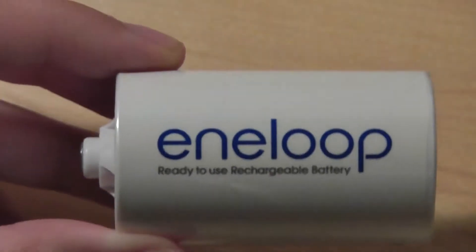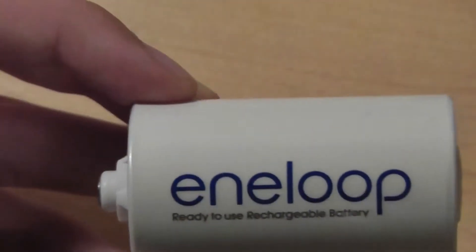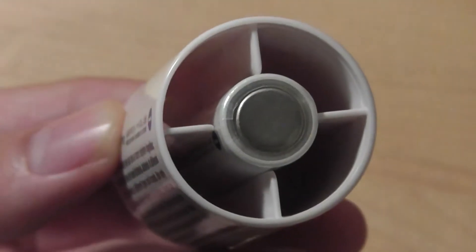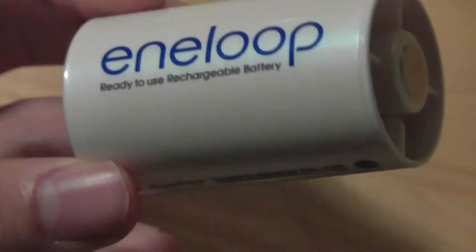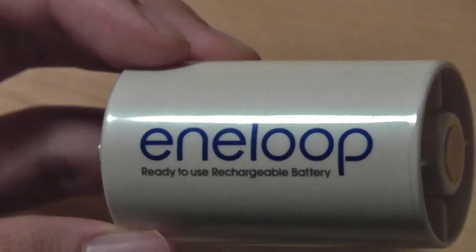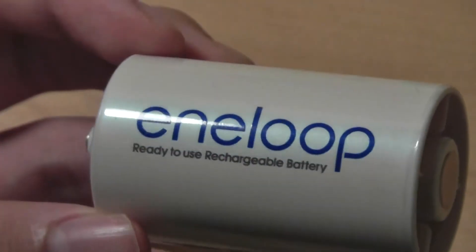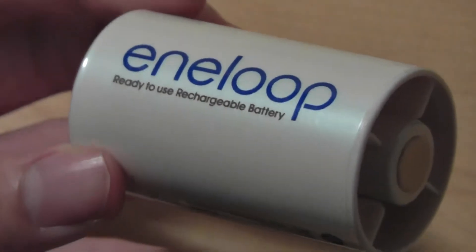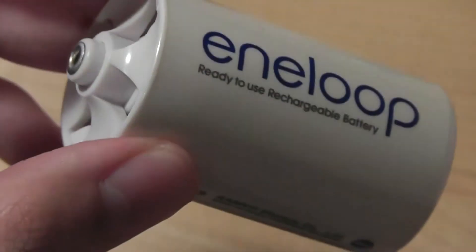One of the downsides of using one of these adapters is, of course, you don't get as much juice as a traditional D-cell battery, since you're basically using a AA-sized battery in a larger housing. But you can recharge this over and over again, so it might not be such a poor choice if you have a lantern you plan on using over the years and you don't want to waste money purchasing single-use batteries. So it's a good option if you want to save money in the long term.